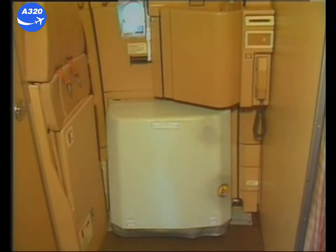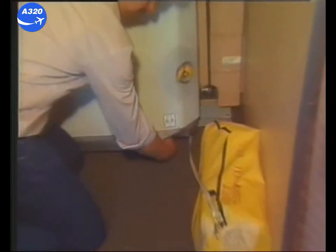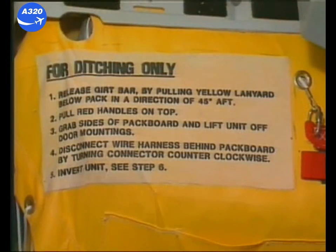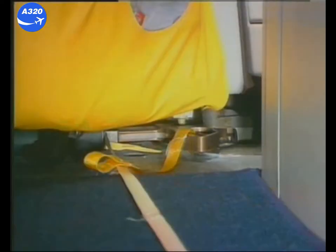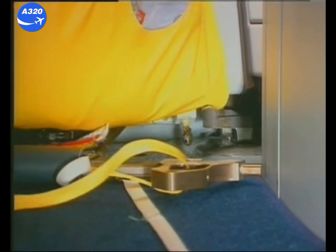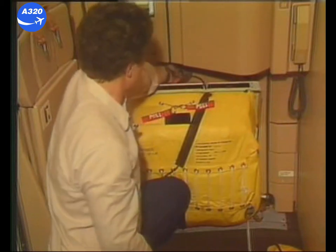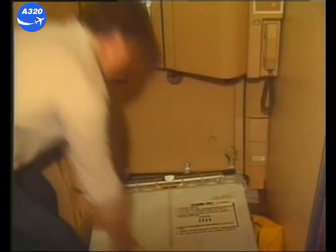To disconnect the slide raft package from the door, first the decorative cover must be removed. Pull on the straps located on the lower part of the container on both sides to release them. Remove the cover and stow away. On the soft container, labels explain the different procedure steps. The slide raft is fixed to the cabin floor by means of a girt bar. To release the girt bar, sharply pull the yellow lanyard below the pack in the direction of 45 degrees aft. Pull the red handles on top of the soft container. Disconnect the wire harness behind the pack board by turning the connector counter-clockwise. The container is released from the door.